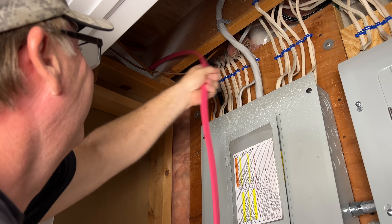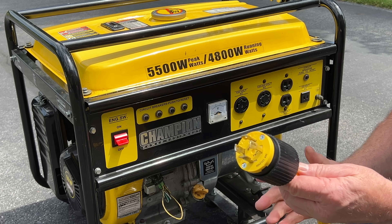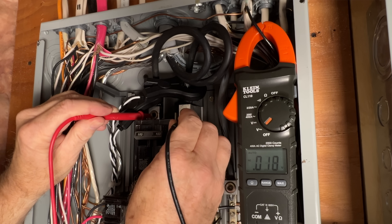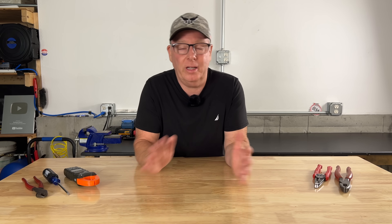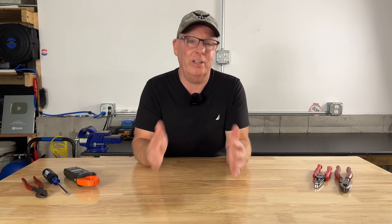Today we'll complete the entire installation, test it out, then I'll break down the material costs and go over some features to look for if you're planning on purchasing a backup generator. If you're considering installing a backup generator connection to your home and you don't have the skills or you don't feel comfortable working around electricity, especially that much electricity, there's no shame in giving your local electrician a call and having them install it for you. This way you'll know it's done right and you'll know that you're going to stay safe.